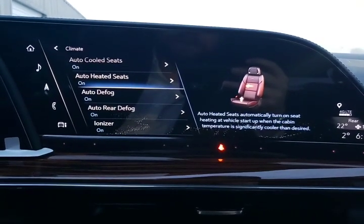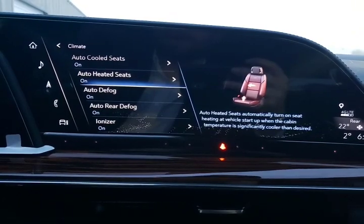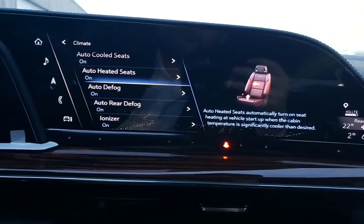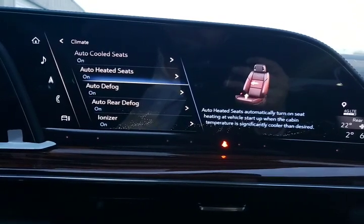For anybody that's very sensitive and has allergies, you're going to love this ionization feature. We did have some GM staff out west when some of the wildfires were going on, and they couldn't believe the difference in air quality outside the vehicle versus inside the vehicle — and that had to do with the ionizer.